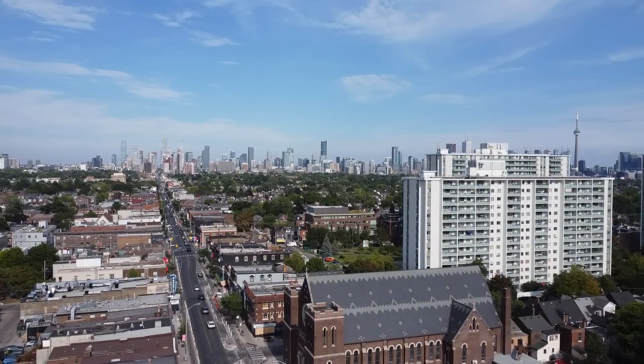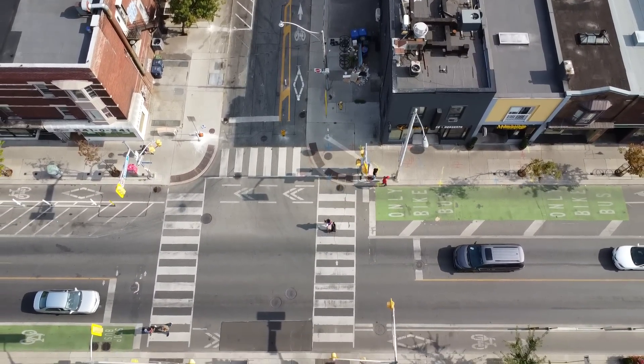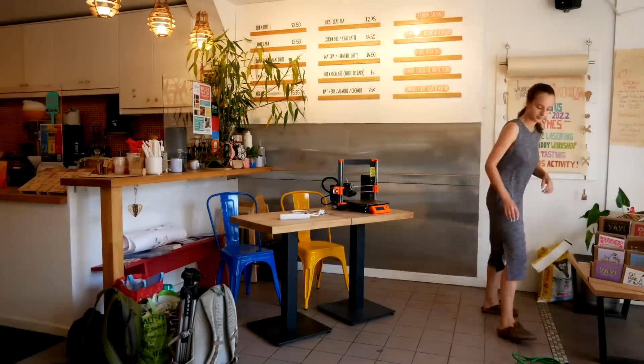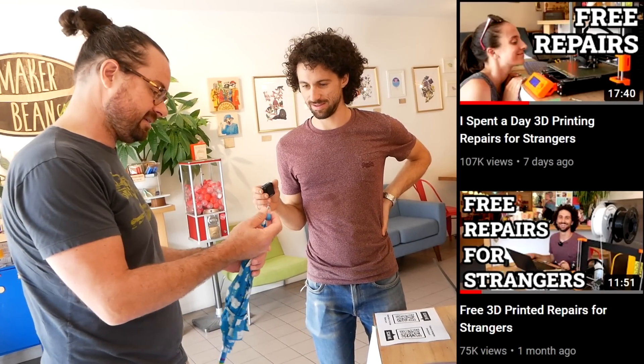A couple months ago I had an idea to set up a table on the streets of Toronto and offer free 3D printed repairs. I was super excited about this idea so I immediately started planning it, but pretty soon I realized there were some major challenges with doing this on a street corner. If I set this up in an existing business with power and protection from the elements, I would have a much better chance of success. So I did that twice at the Maker Bean Cafe — those events went great, there are two videos about them on my channel — but I was still hungry for the original idea. And then someone reached out that changed everything.